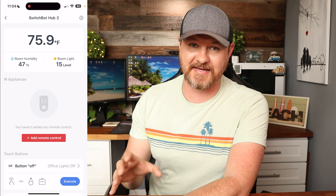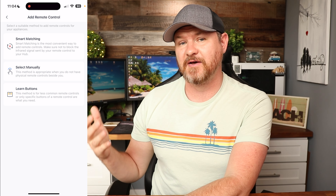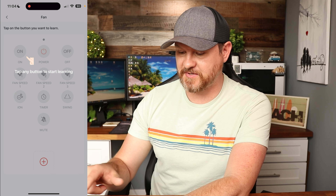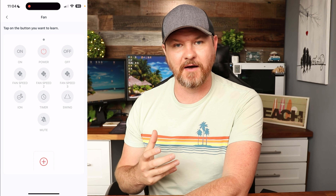Below the readings is where you can set up your IR appliances. You tap on 'Add Remote,' select what you want — for example, a fan — and it gives you three different options for setting up remote control. If you go to the 'Learn Buttons' option, you tap on the button you want to program, hold your remote next to the hub, and it picks up the IR signal and programs it in. Pretty cool.